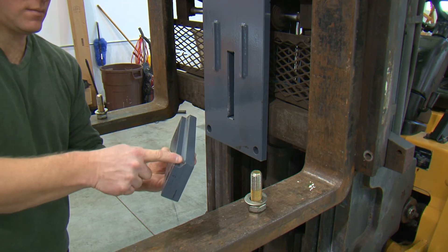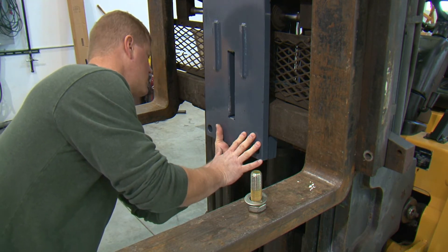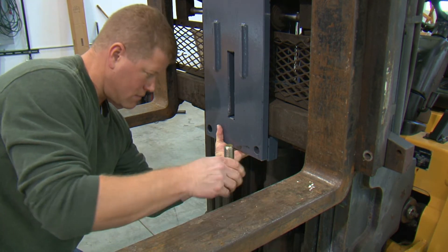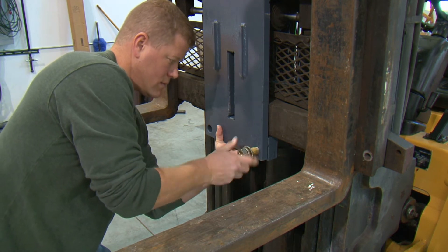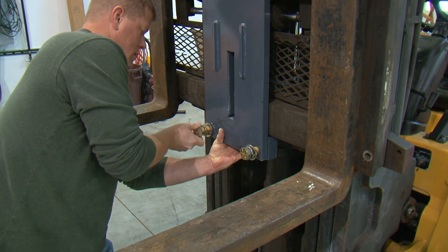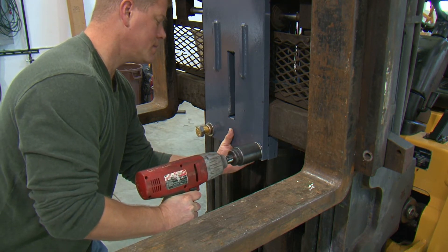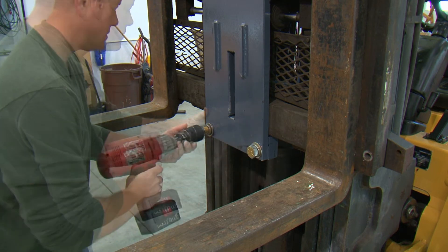Make sure the high side of the backer plate is away from the installer and facing up. This will match the bottom profile of the carriage and ensure a correct connection of the bottom backer plate to the carriage. Attach the bottom backer plate to the bottom of the main plate using the two 1 inch grade 8 bolts provided.